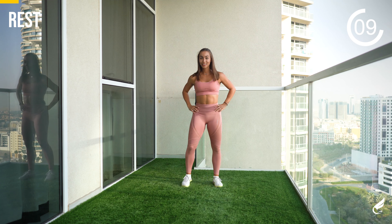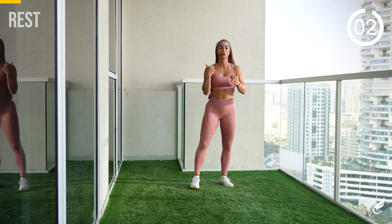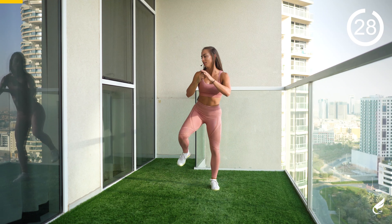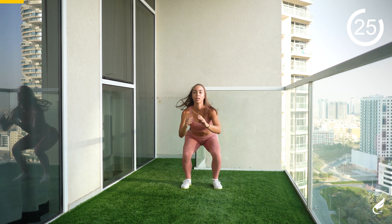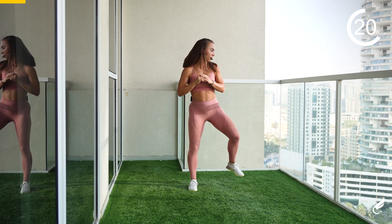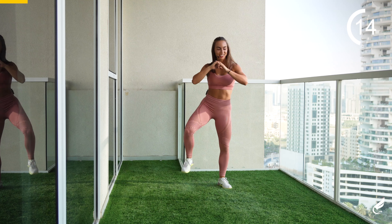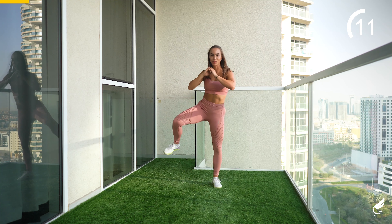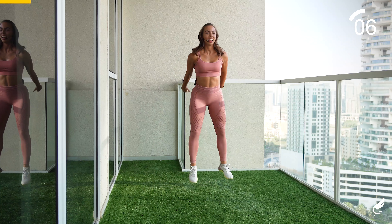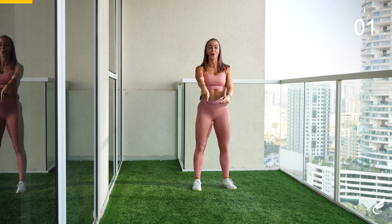We'll start that in a few seconds. In five, four, three, two, and one. Let's go — kick, kick, and jump up. Good, come on. Bring the leg up. That's a combat workout, isn't it? Come on. And last five, four, three, two, and one. 30 seconds break, well done.